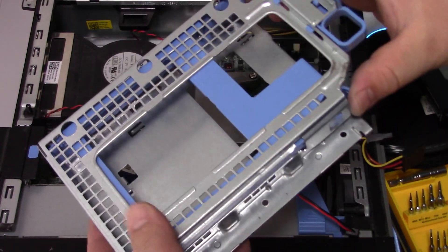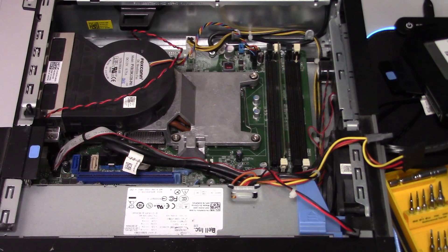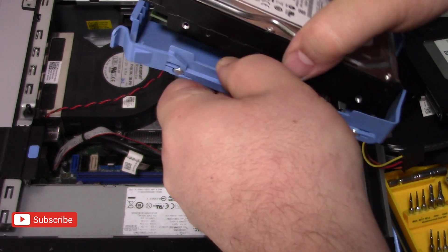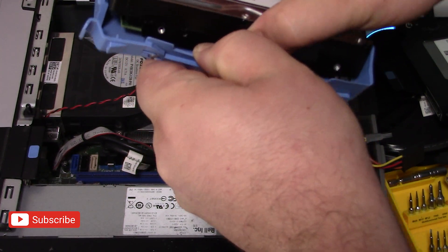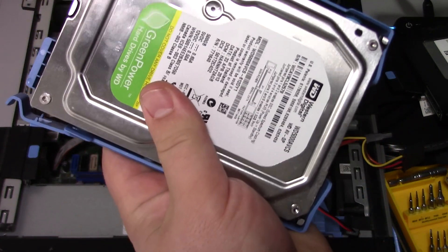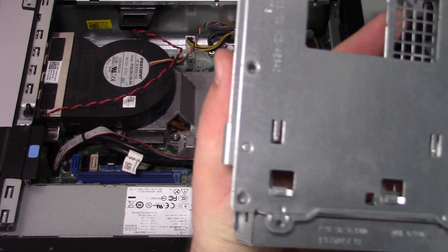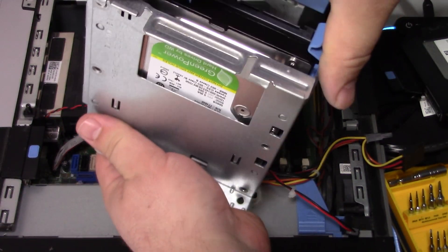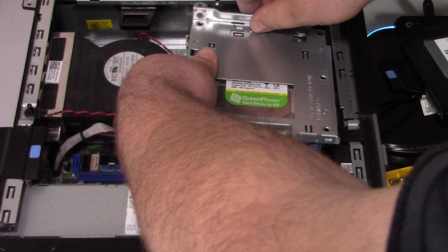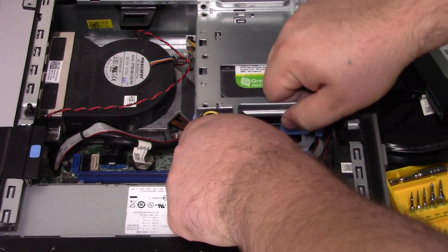Now we have the hard drive case. In Dells, there are two little tabs you just need to squish together to pull out the mounting mechanism for the cage. You'll see four pins that line up with the screw holes on the actual drive — line those up and it should slip right in. Once lined up, grab the cage and slide the hard drive holder into it; it'll just click right in. Then reassemble the cage into the case. You can put your SATA cables and power cables on first — it doesn't really matter because it's still accessible at this point.